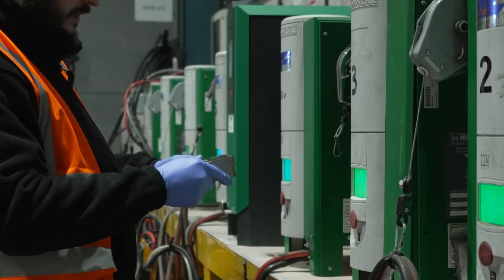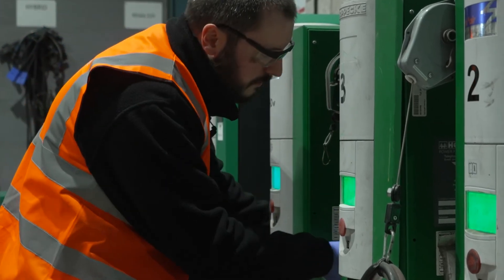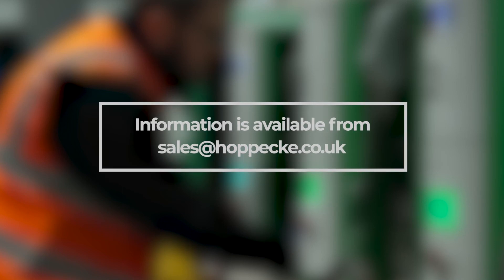There are also some specialist battery systems such as rapid charge. However, operational use of these systems is not covered in this video and should be discussed and agreed directly with HOPICA. Information is available from sales at huppaka.co.uk.